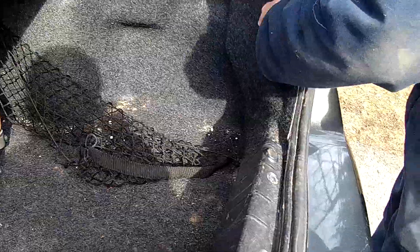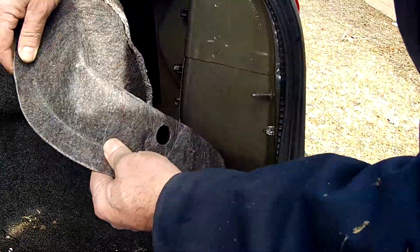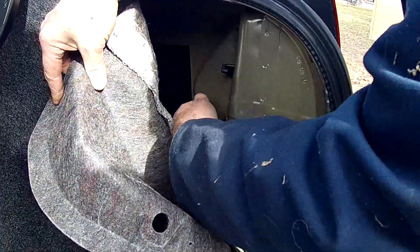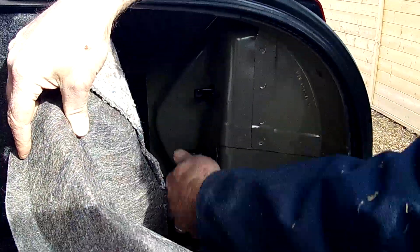This car has a cargo net here, so I'm just going to unscrew this. It comes right off. And then I can just take this upholstery — the carpeting — and put it back. And you can see here there are two wing nuts on the tail light.